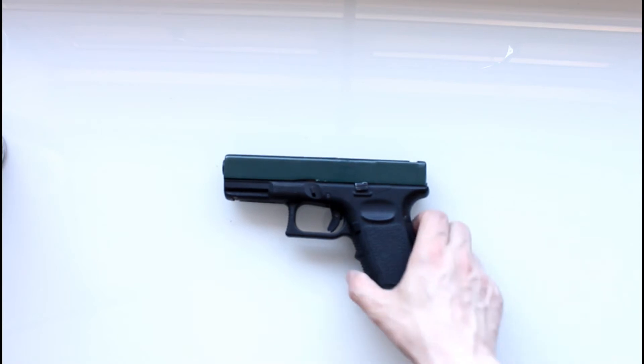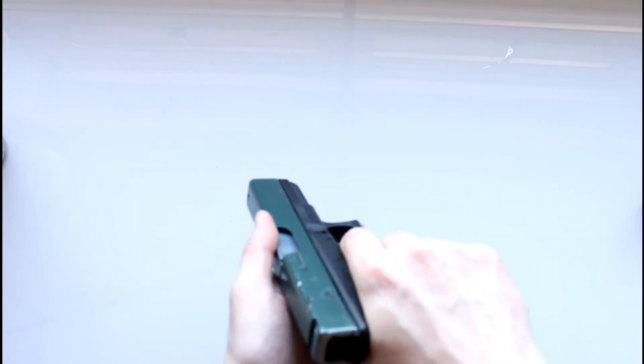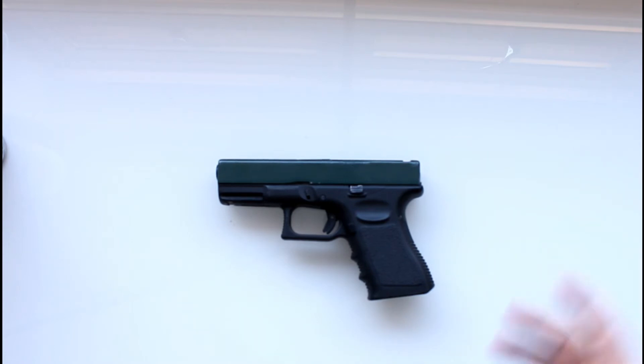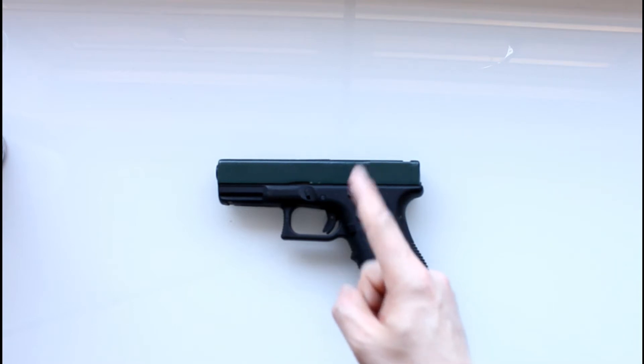The first thing you want to do is make sure your pistol or gun is unloaded and safe to work on. There's nothing in the chamber, hammers down, everything's safe — because you don't want to be negligently discharging your gun as you're working on it, as that can lead to all sorts of shenanigans. You don't want that, and you don't want to look like an idiot either, so think about it.